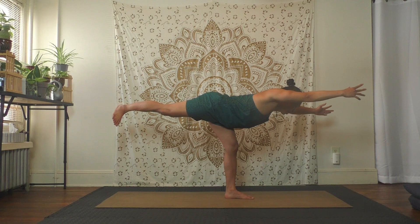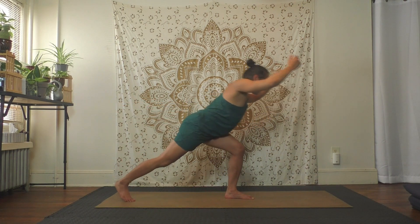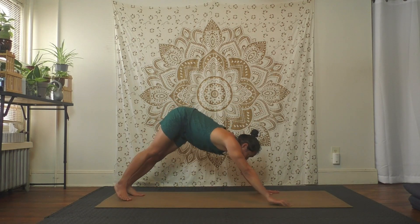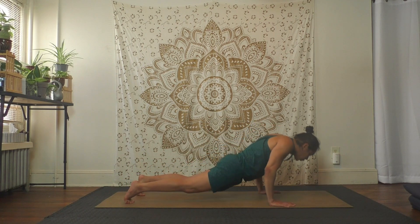Very gently, inhale, exhale bend the knees to step back, hands to the floor, downward facing dog again. Stay, child's pose, or vinyasa — your choice.